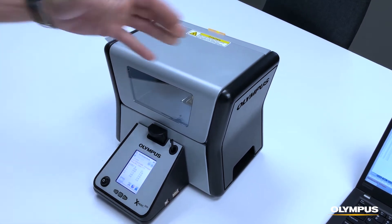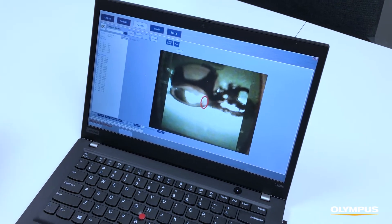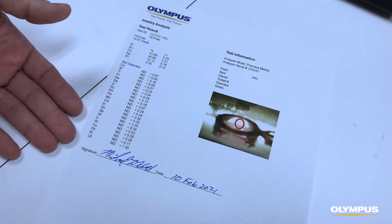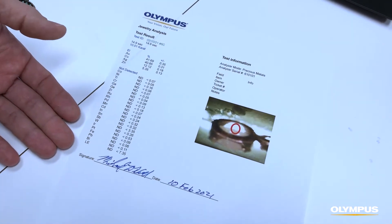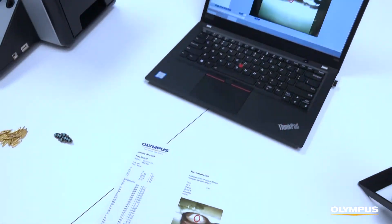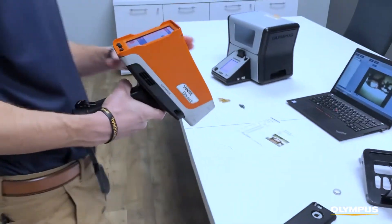The instrument comes with our free Delta Advanced PC software for sample reporting, which allows you to customize it with your company logo, show the carats and the results, and you can email or print out a report for your customer using our free software.